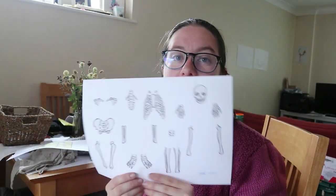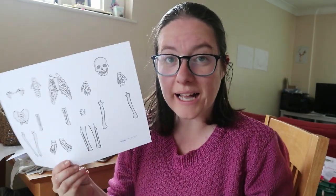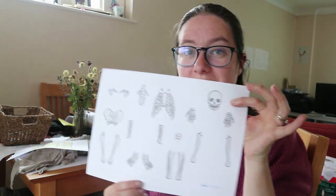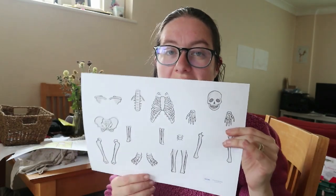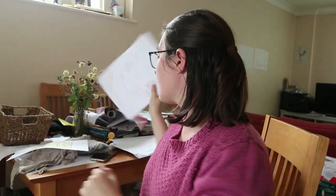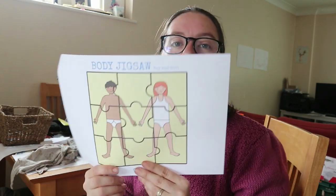Then the other activity I've got — and I would probably have them do this together as well, just to encourage that teamwork aspect — it's just putting the skeleton together. I would allow them to use that as a frame of reference and then they could put the skeleton together. And then they've also got a body jigsaw, which I would cut out for them and then they could stick it together. I would probably get Albert to do that because he would find it the easiest.